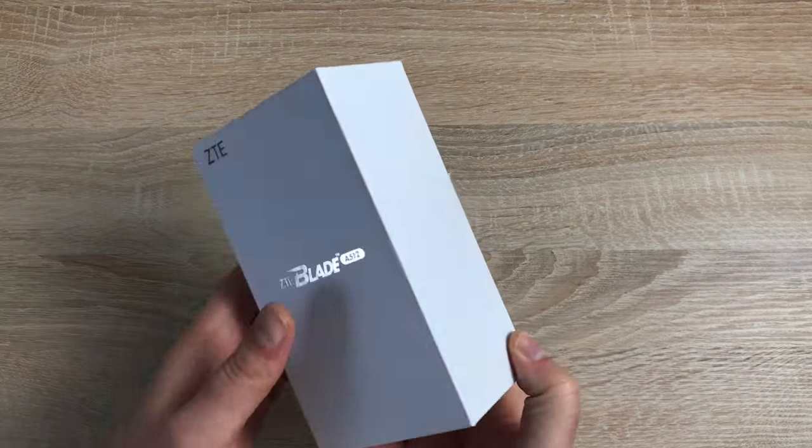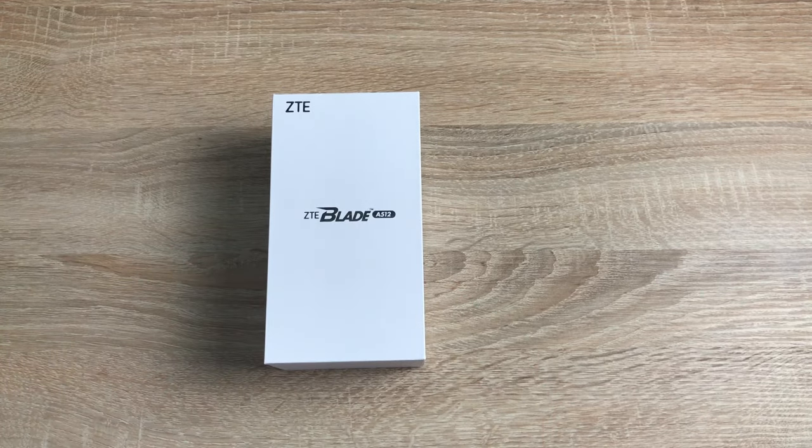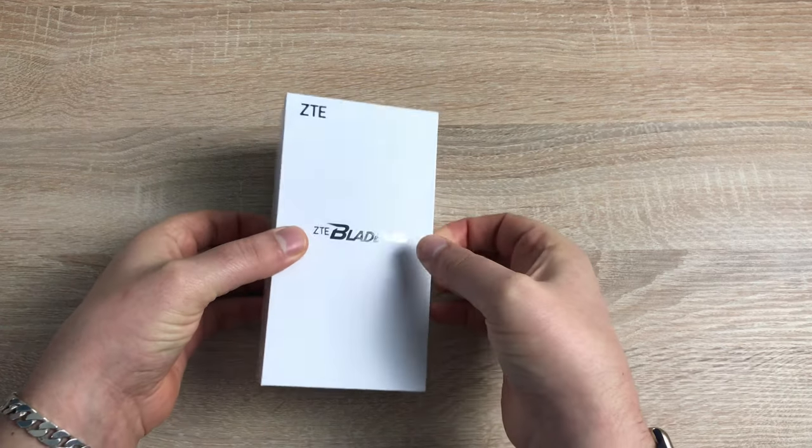More about pricing in some upcoming videos. If there are any videos you'd like to see on this device — as this is quite a new device for myself — please let me know. If there's anything you'd like to see, just let us know. Drop a comment down on the channel; it's always great to read your comments.